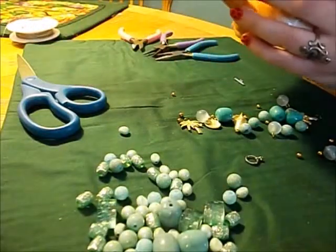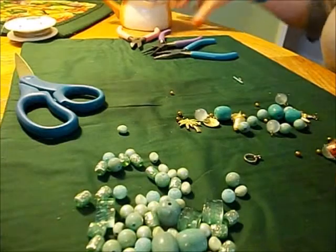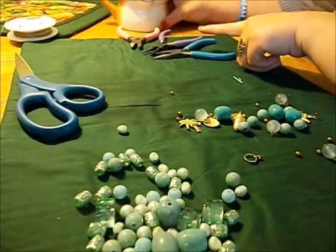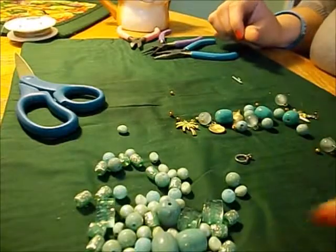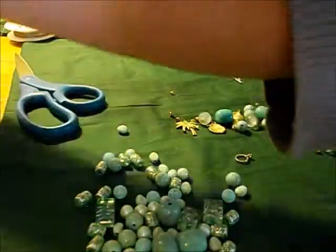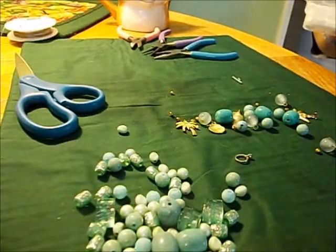This is my fox cup that I love so much — I got it at Walmart last year around fall, so they might be coming out with more like it. Anyway, these are the beads I'm working with today, so let's start.